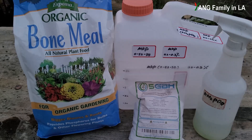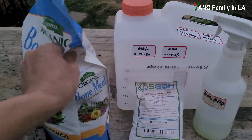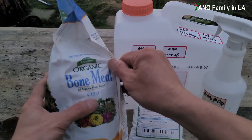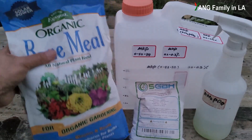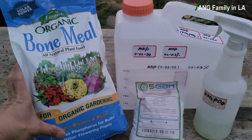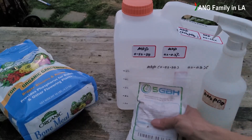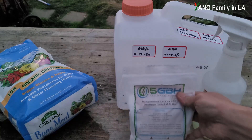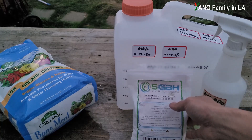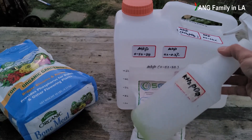Two other fertilizers I'd like to mention are bone meal and mono potassium phosphate. Bone meal contains 4% nitrogen, 12% phosphorus, and 0% potassium — very good for bulbs and other flowering plants, especially for root development. Mono potassium phosphate contains 52% phosphorus and 34% potassium. I make a solution at 0.2 to 0.3 percent concentration.